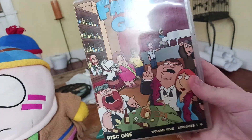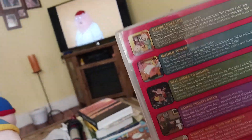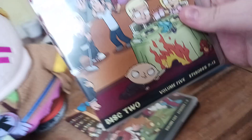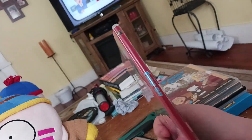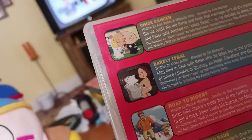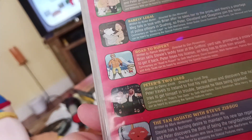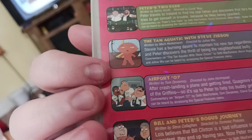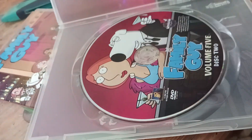I have Volume 5 — I've lost the slipcase though. Here's disc one. It has Stewie Loves Lois, Mother Tucker, Hell Comes to Quahog, Saving Private Brian, Whistle While Your Wife Works, and Prick Up Your Ears. Here's Volume 5 disc one — it's got Tom Tucker and Peter on it. Disc two, Volume 5, episodes 7-13. It's got Chick Cancer, Barely Legal, Road to Rupert, Peter's Two Dads, The Tan Aquatic with Steve Zissou, Airport 07, and Bill and Peter's Bogus Journey. And it's got Brian hitting on Lois — like a normal dog.